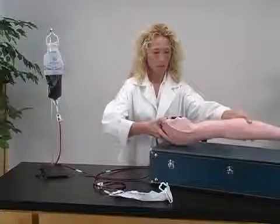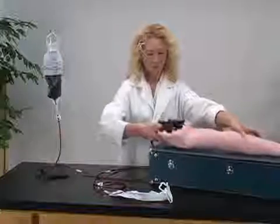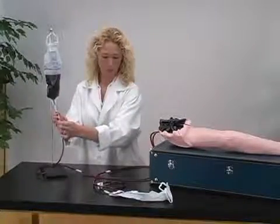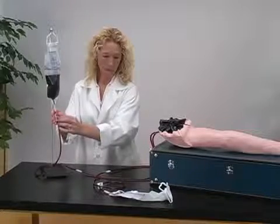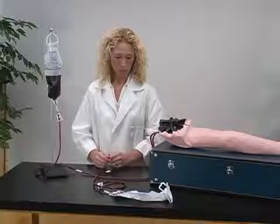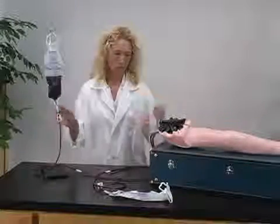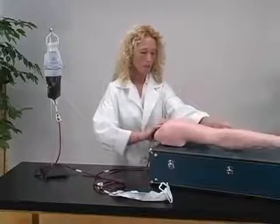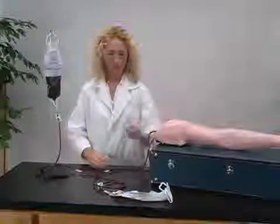Turn the arm over and release the clamp. Once the air bubbles have stopped, close the top clamp. Your IV arm is now fully pressurized and ready for training.